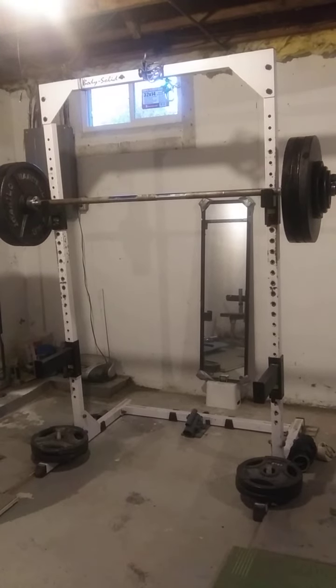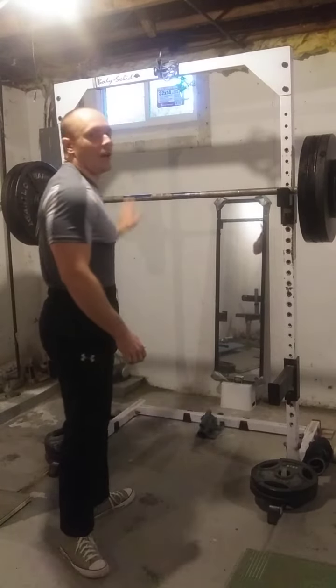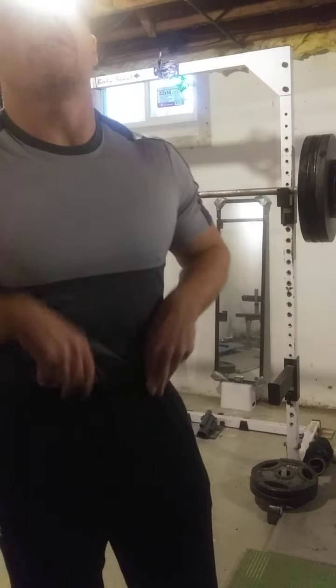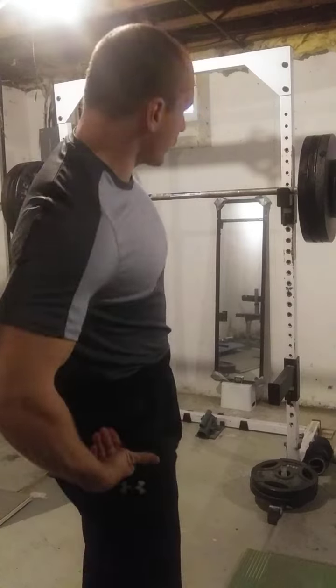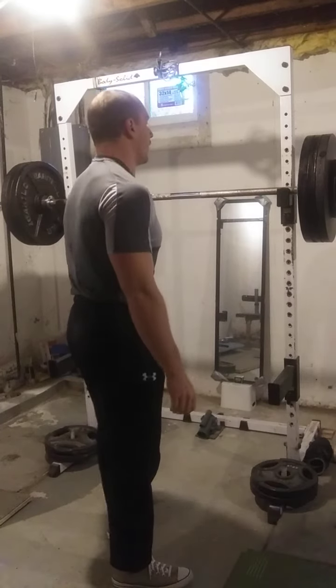Today's pause squat top set — we're going to do 350 for four repetitions with a one-second pause at the bottom. It's been a while since we've done a multi-rep pause set as a top set. Usually when I do rep sets of pause squats, I pause for one second.